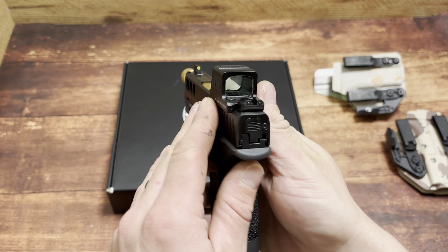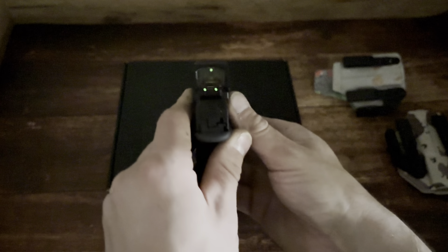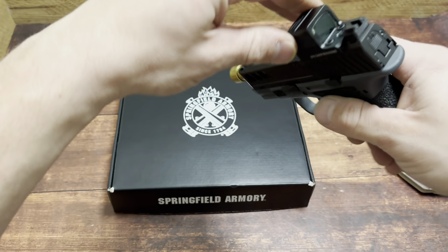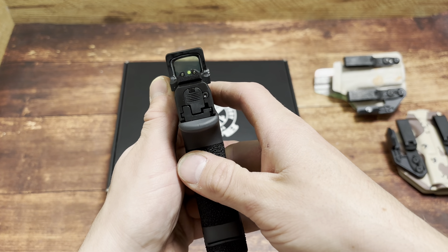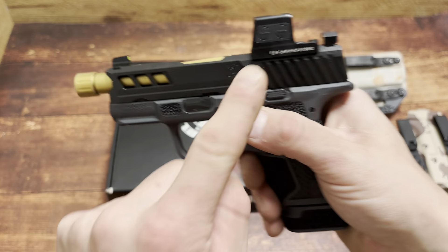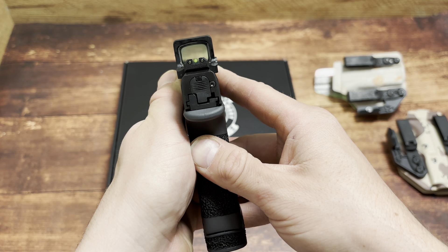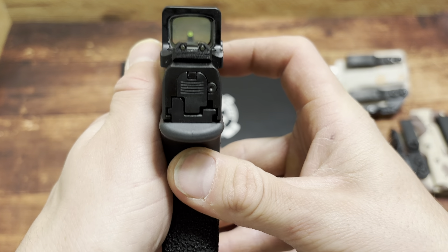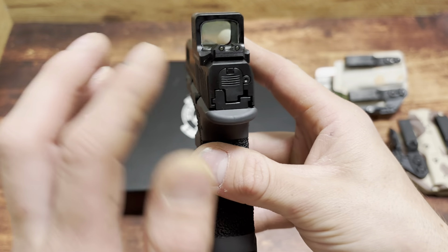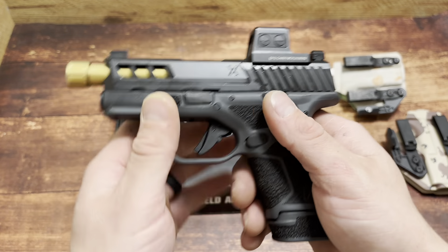A lot of people don't like the Hellcat sights, but these are three-dot tritium night sights. The optic is dim right now — that's why you're seeing it pop up in the dark — but you can still see that really nice yellow front sight. These are raised sights so you get a perfect co-witness — a perfect lower one-third co-witness. The textured rear tritium is there, blacked out because you're running an optic, so it doesn't confuse your eyes. Genius.